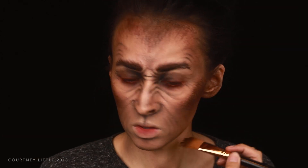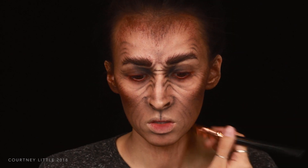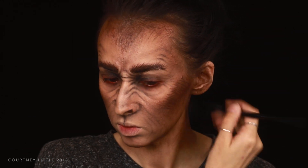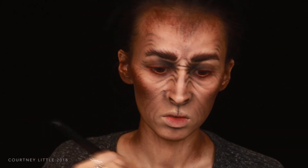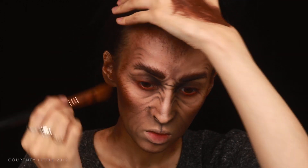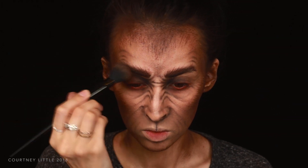I'm bringing it up from under the jawline and down onto the center of the neck, then forward from the back sides of the neck as well. Once I have all those hair strokes down I'm going back in with my contour shade as well as a warmer brown that better matches the cream makeup, both darkening and blending that contour into the cream. This particular cream makeup does dry down, but if you use Makeup Forever Flash Color or Ben Nye cream color you'll need to set those with a powder before blending over them.